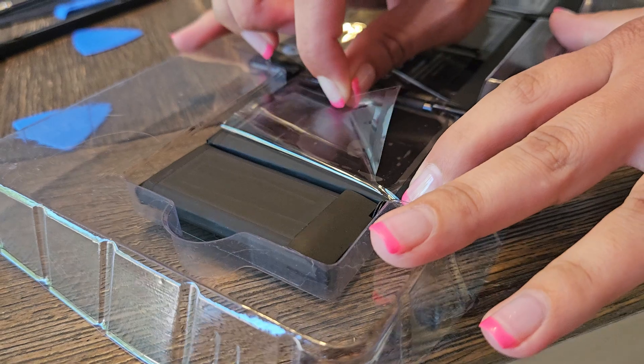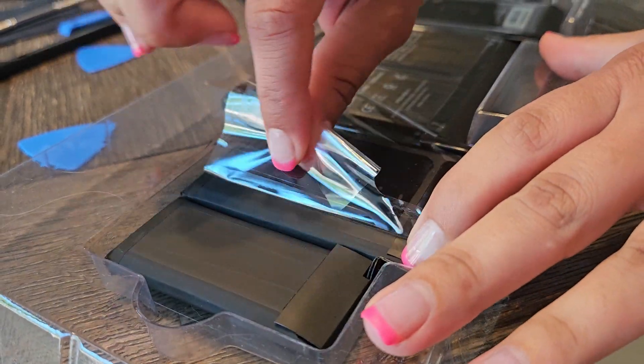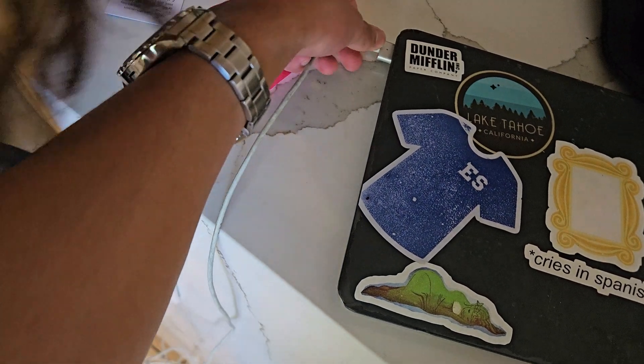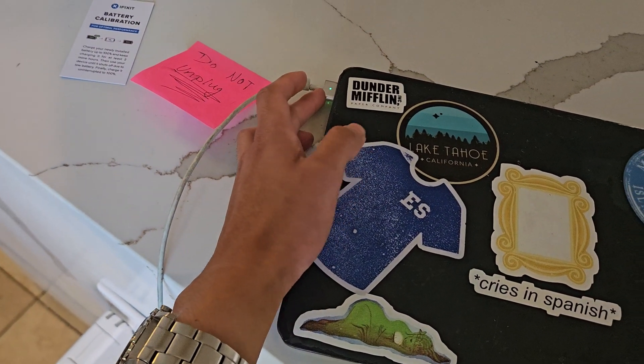Now it's time to install the new battery. There will be plastic on the top and bottom — the bottom has adhesive — and you just sit it where the old battery was. We got a green light and then an orange light, which means it is charging. We did it successfully.